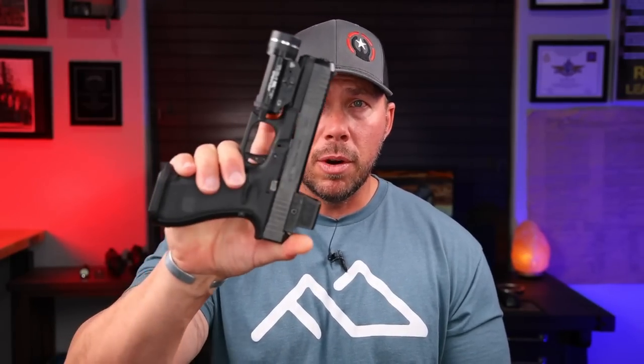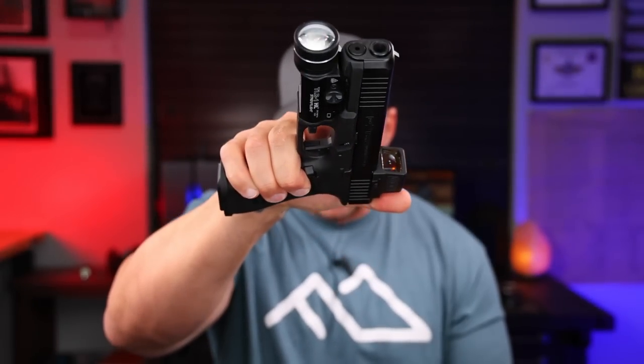That brings us to the MSP from Tier One Concealed. Tier One Concealed got with the Jedi, also known as Scott from the Modern Samurai Project, and they came up with the MSP. This is going to do the same thing the Omnivore does — attach to the light up front rather than attaching to the trigger guard or the breech or something up on the slide. That way you can fit a bunch of different pistols in the same holster, maintain the same draw stroke, and not have to buy multiple different things.